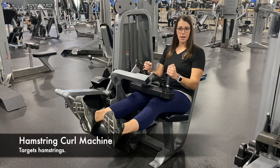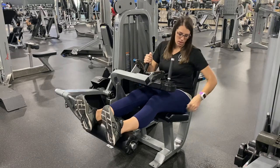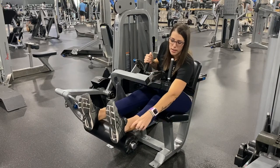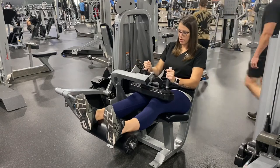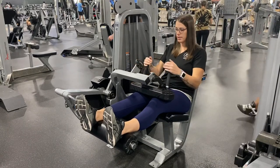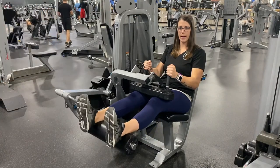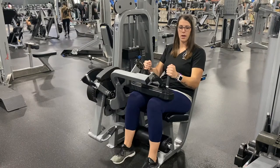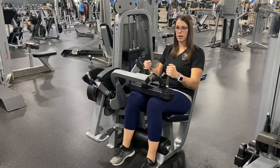This is the hamstring curl machine. You want to make sure that you're sitting with your knees again at the edge of the seat, and this needs to be right above your shoe. Just pull this down — you want it sort of tight. Then you're just going to pull down and control it on the way back up. Make sure when your legs are coming up, they're parallel to the floor and not any higher.